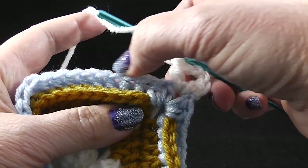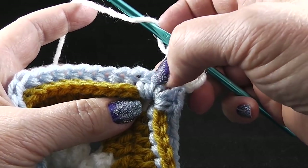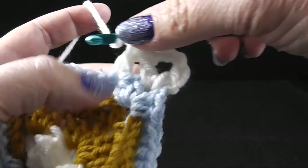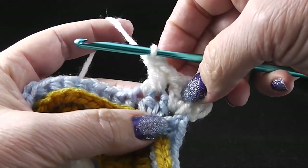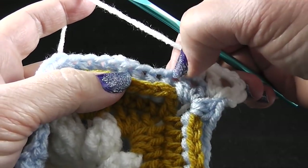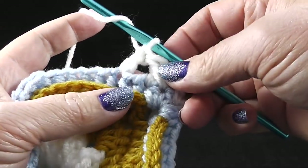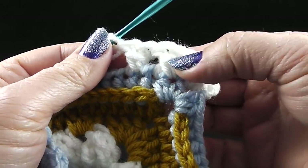The cross stitch is going to be worked through the top loops of the stitches from round five. We're going to skip the hidden stitch at the beginning of each side, then skip the next stitch. In the next stitch, we're going to work a double crochet, and now working in front of that double crochet, we're going to work in the skipped stitch. Insert your hook and put that double crochet in the next stitch — just like that. We're going to do that all the way across, getting this crossing effect.